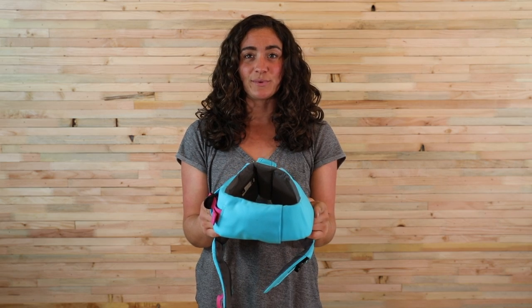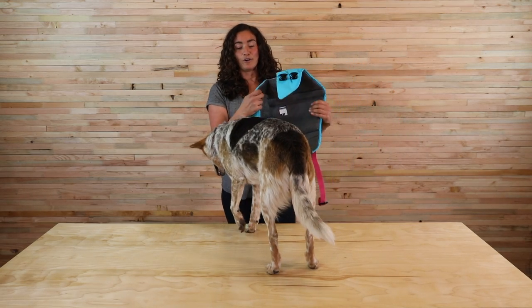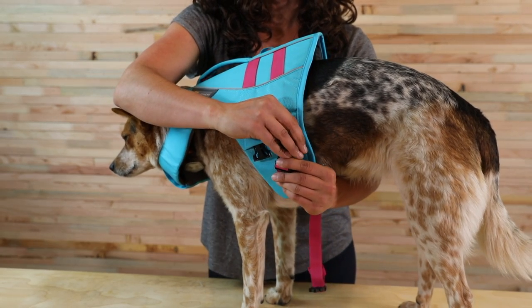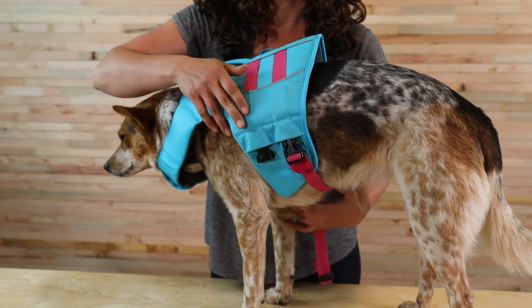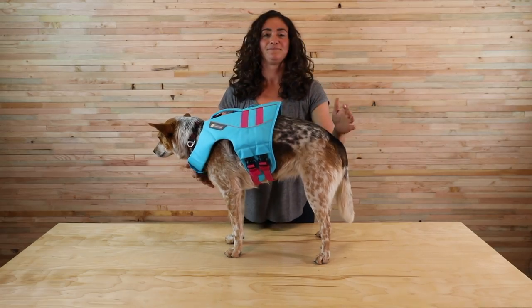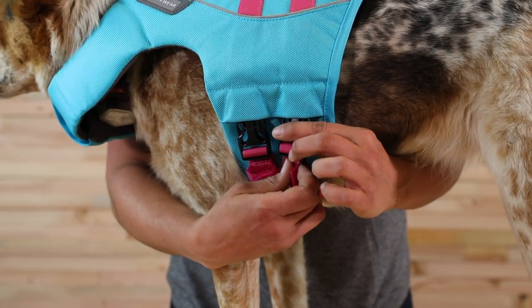Now that we have the float coat adjusted to its largest setting, let's get it on Emma. Slide the float coat on over their head, grab the straps and connect the buckles. Next, snug the straps up nice and tight by pulling down on the webbing straps.